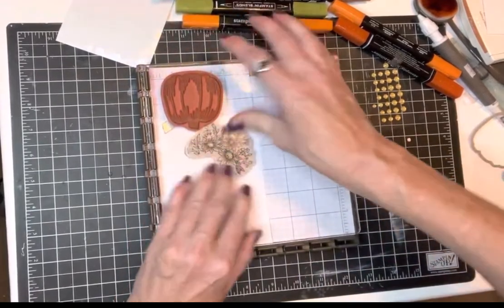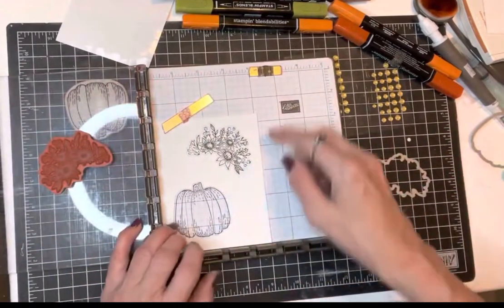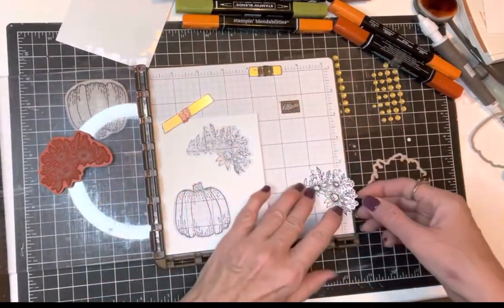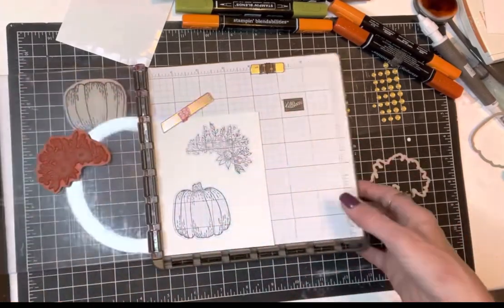If you're somebody who really likes to have nice even borders around your die cut images, this is the way to do it — look at that, it looks just right! I could do a bunch of these because I know it's right where I want it to be. That might be the best I've ever done it and you were here to see it.